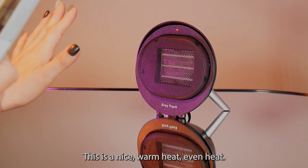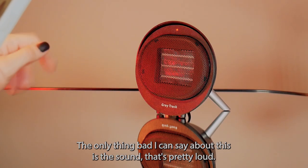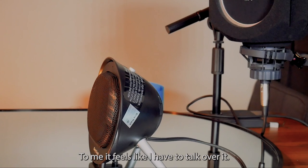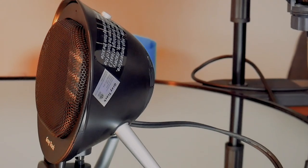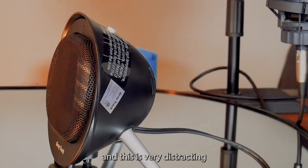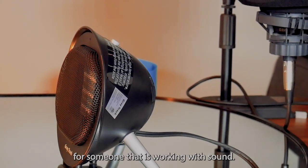This is a nice warm, even heat. The only thing bad I can say about this is the sound — that's pretty loud. To me it feels like I have to talk over it. I record videos all day, I work with sound. I can't have something loud like this in the room and this is very distracting for someone that is working with sound.